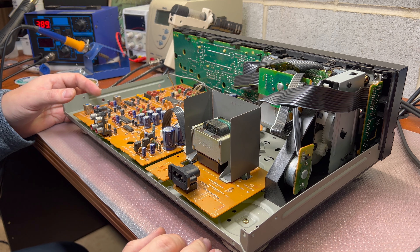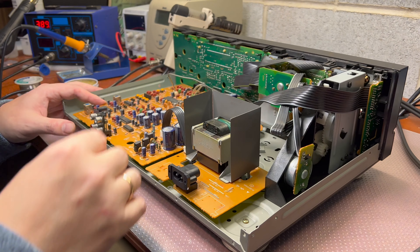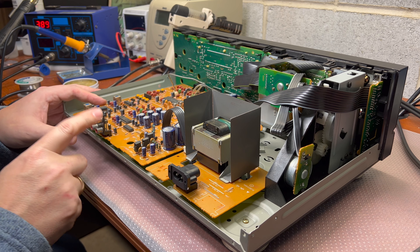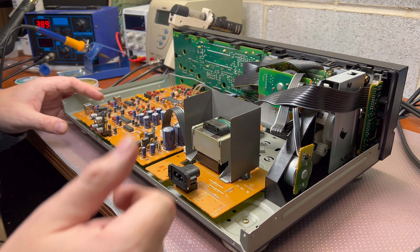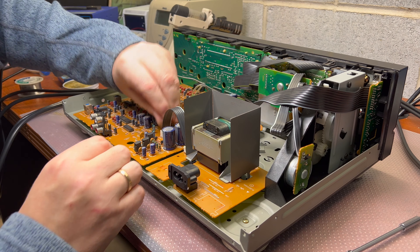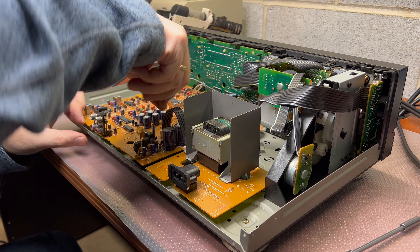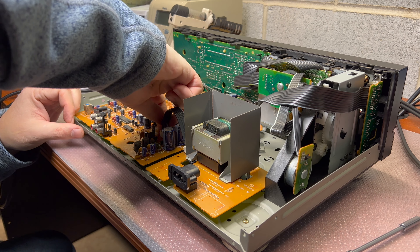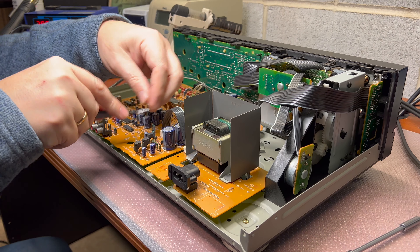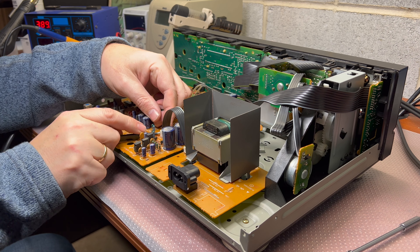After spending quite a bit of time assembling everything, I realized that this RCA connector has a soldering issue. So I had to remove the back cover and now I will be removing the board to solder it. I need to pull these connectors up to be able to remove it.